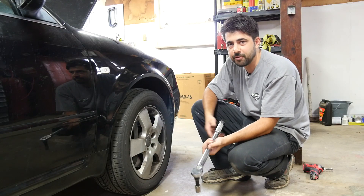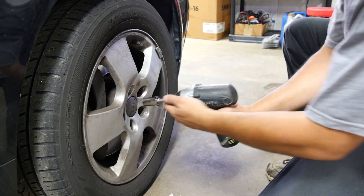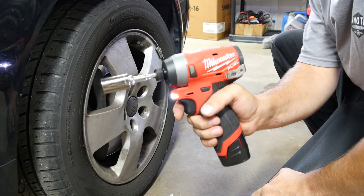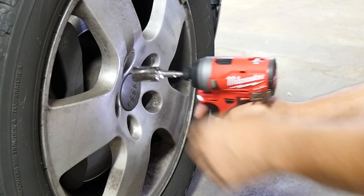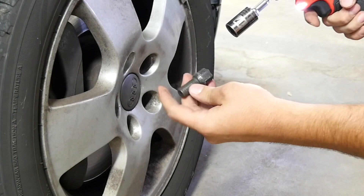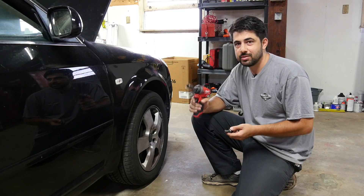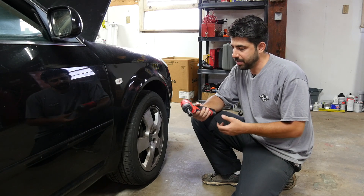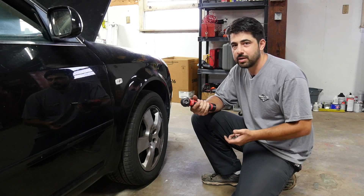Let's bring it down to 80 foot-pounds. First the Harbor Freight — no luck. Now the Milwaukee — whoa, look at that, it took it off! That's impressive. Pretty surprising; I didn't think it was going to take it off at 80 foot-pounds. I thought we'd have to go down to 60 or maybe even 50 foot-pounds before it could do that. But yeah, this thing is pretty powerful. It's not only smaller but also stronger than the Harbor Freight one.